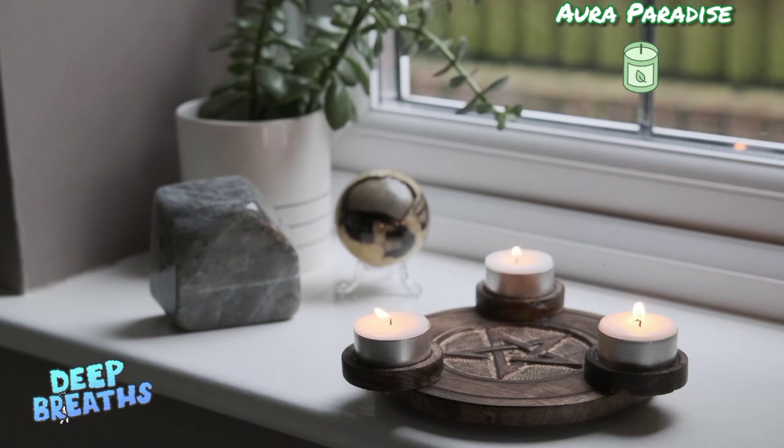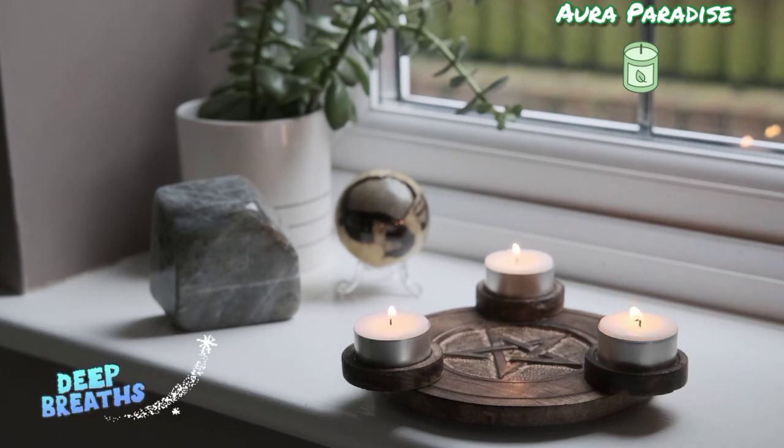Now whenever you are ready, open your eyes. Remember, with Aura Paradise your positive energy will always rise. Have a great day, goodbye.